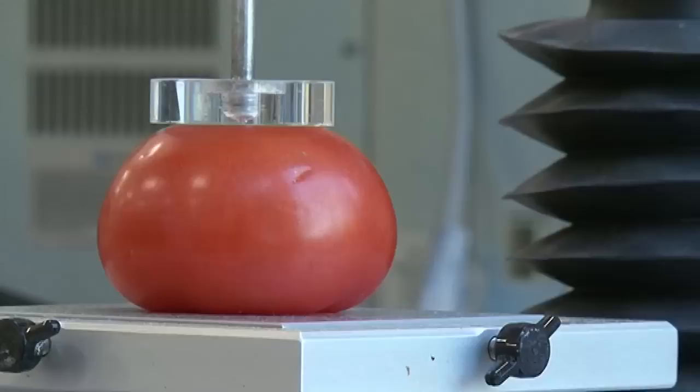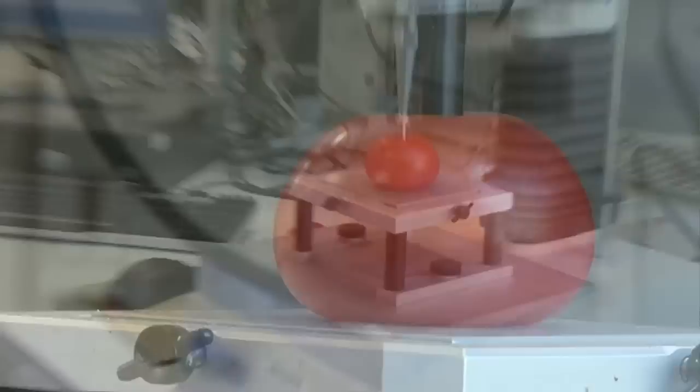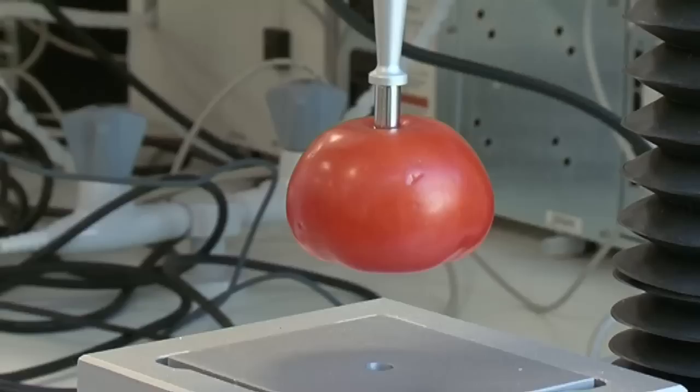No, it's struggling. It's not going to explode. That's not supposed to happen, surely. It always happens.